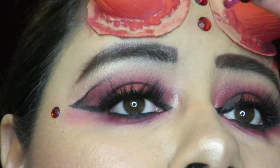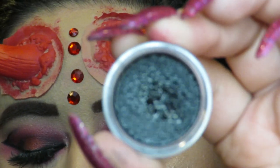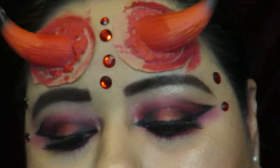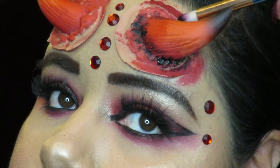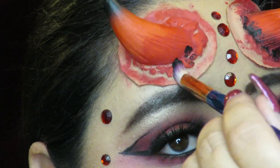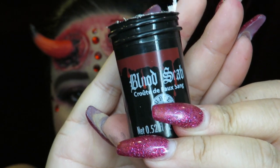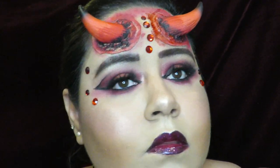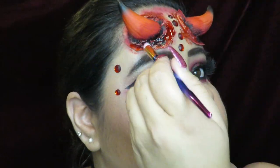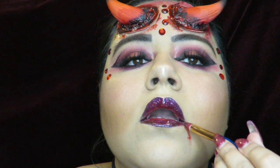I just saw the horns at Spirit and knew I wanted to do something with them. I used the brush to put black paint wherever I thought it looked good, and also referenced the picture that came with the horns. It still came out pretty good. Then I went in with fake blood scab that I got from Walmart and applied it all over the horns with a different brush, then also added some on my face where I thought it would look good.